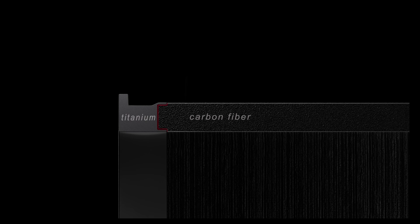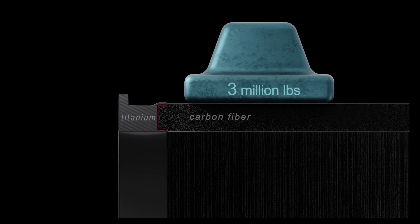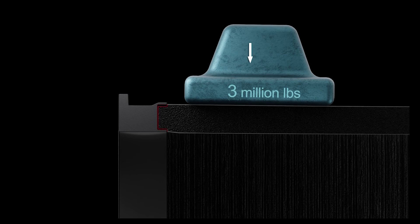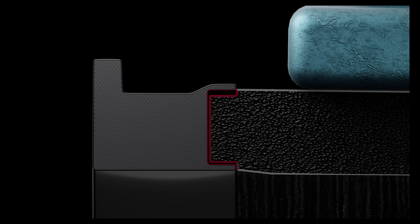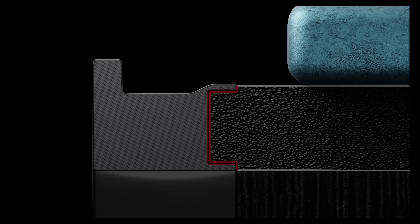Pressure is what causes things to compress, and at the depth of the Titanic, a four-foot square area would represent 3 million pounds of pressure. Here you can see how the carbon fiber compresses while the titanium does nothing.